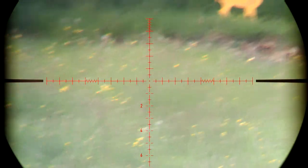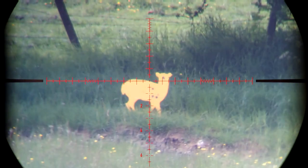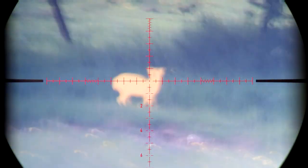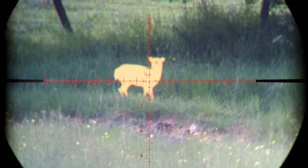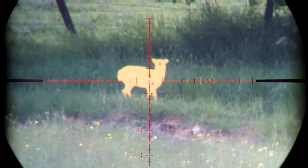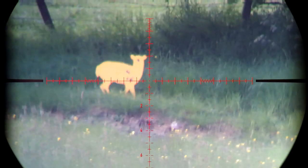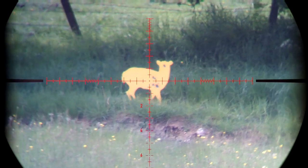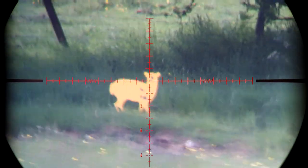Magnification range is 2 to 16 times, tube diameter is 30mm and objective lens diameter is 50mm. The exit pupil goes from 8.5 to 3.1mm and eye relief is 101.6mm which is 4 inches. Field of view is 20.2 to 2.51 metres at 100 metres. Overall length is 340mm and overall weight is 770 grams. If you go for the minutes of angle version, clicks are 1.5 MOA and there are 15 minutes of angle per revolution of the dial, with 100 MOA of overall travel vertically and 45 MOA for windage.